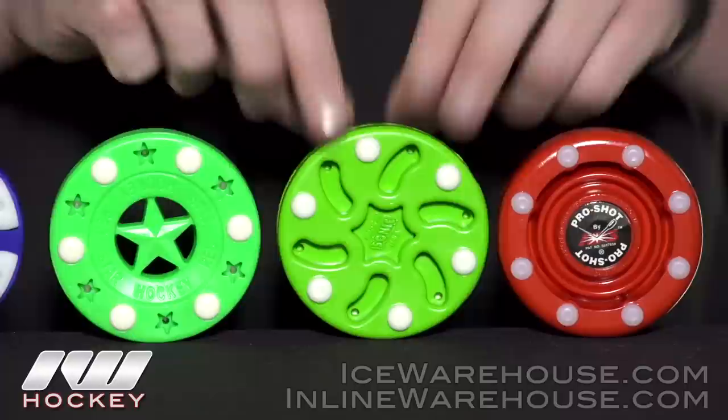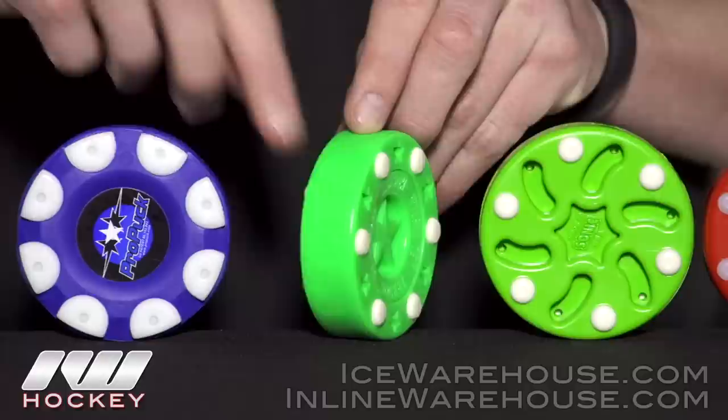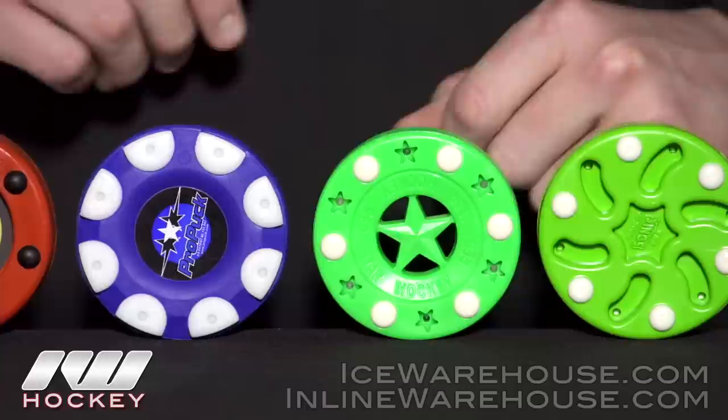The Sonic has been around probably the longest, and while it's not as popular as it used to be, it still has a great feel to it. We also have the Red Star Bullet Puck — it has a really cool look to it, with a more rubbery feel on the outside as well as in its construction. You can kind of bend it a little bit, so it's a little softer.